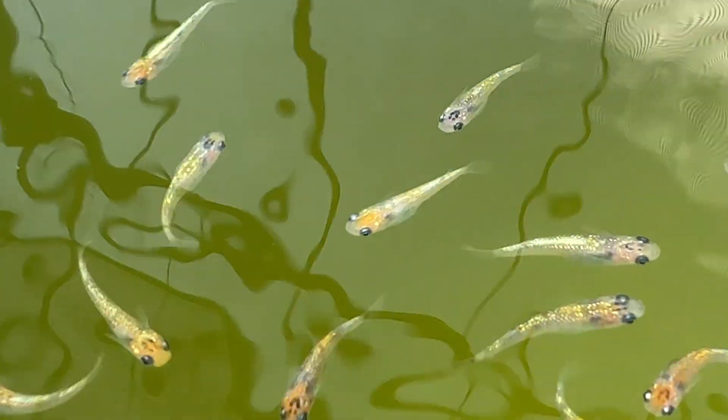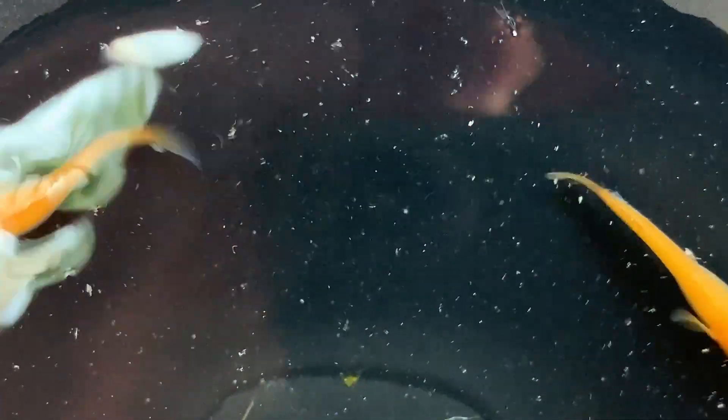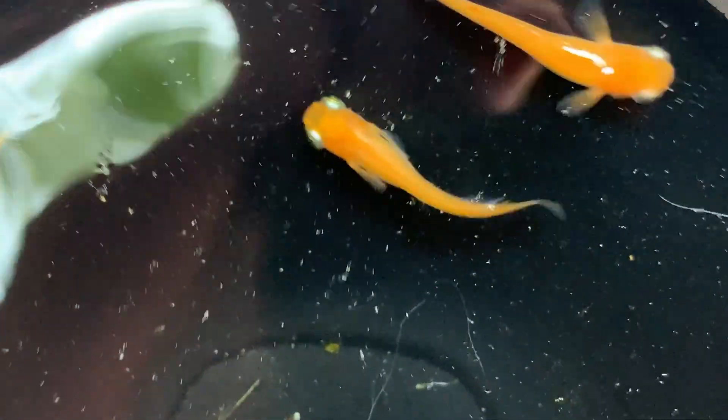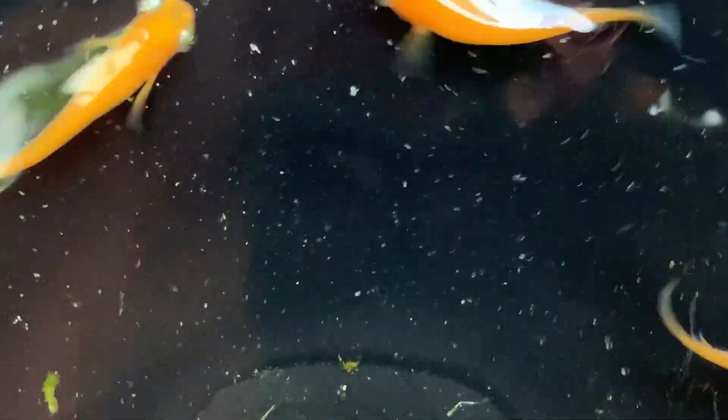After all, one of the most exciting parts of medaka keeping is breeding, right? And just so you know, here in Japan we developed all kinds of unique medaka body types through selective breeding. So in this video we'll go over both a standard body type and a special type called a hikari body type. I really hope this helps you get a good understanding of how to tell males and females apart.